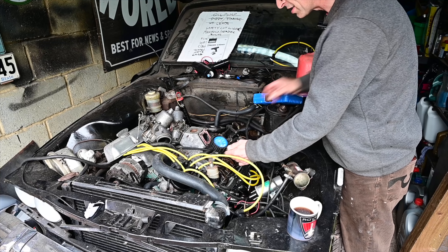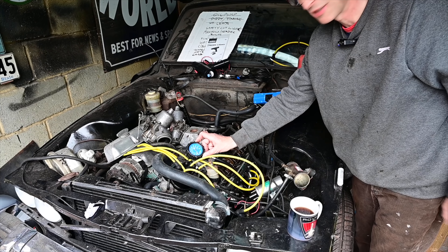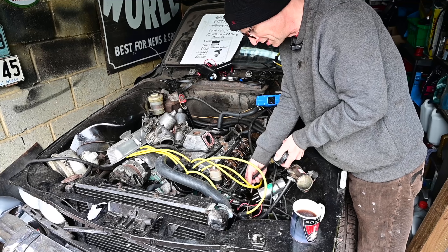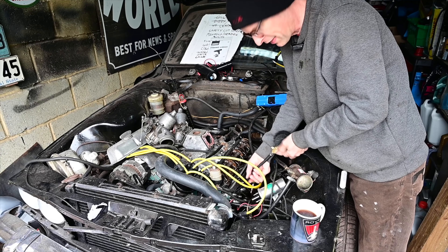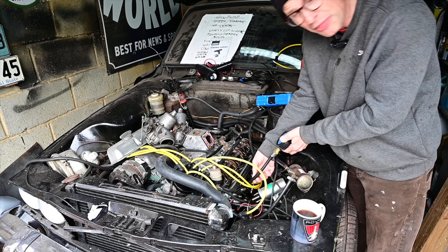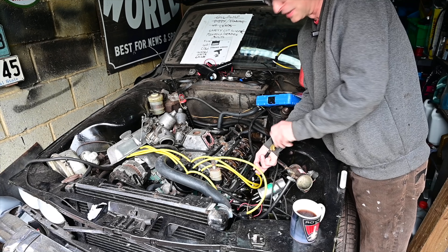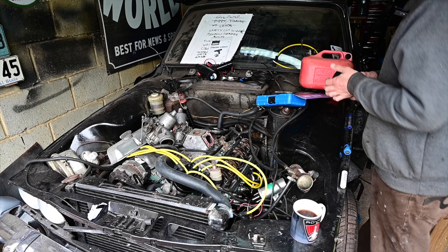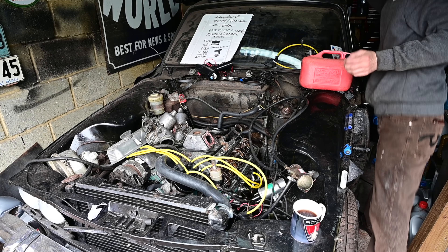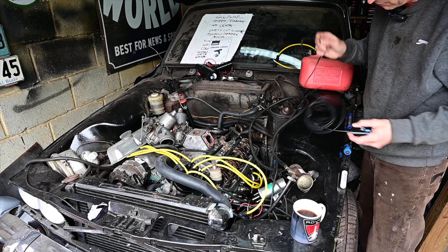I thought I'd go and double check, so I went and got myself a compression tester which is here on the engine. Here's the result I got when I cranked this thing over - zero compression. That asks the question: why is there zero compression? That's probably a bad thing. Cars do need at least some compression on one or two cylinders to run even just a little bit.